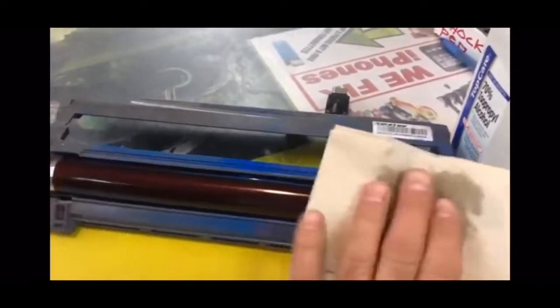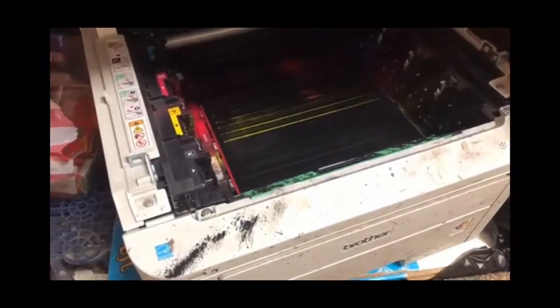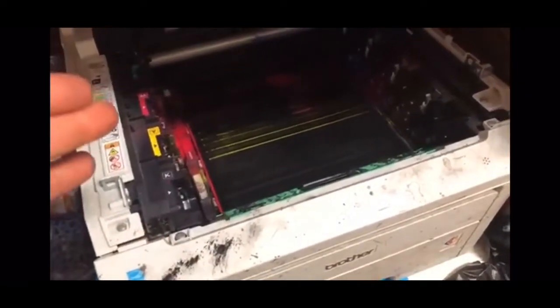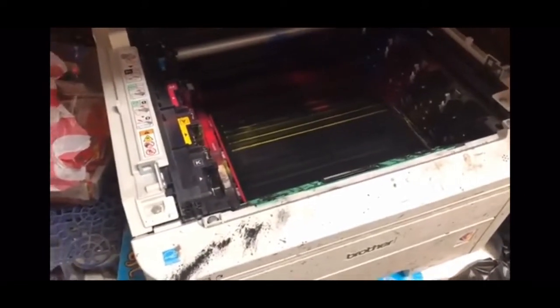Just clean the heck out of it, get an air duster, blow it all out. The reason it's reading this error is because of all the spilled ink and stuff. I don't know what's going on with my machine — it's only about six months old — but once you do this and do a good job cleaning this belt right here, it'll be back online and working.